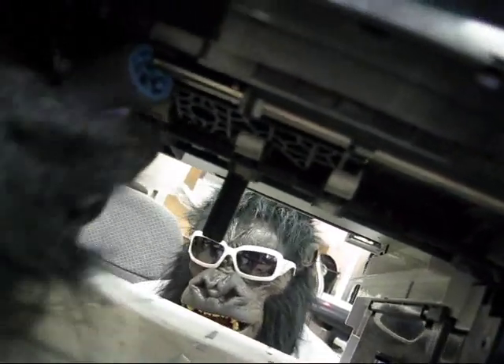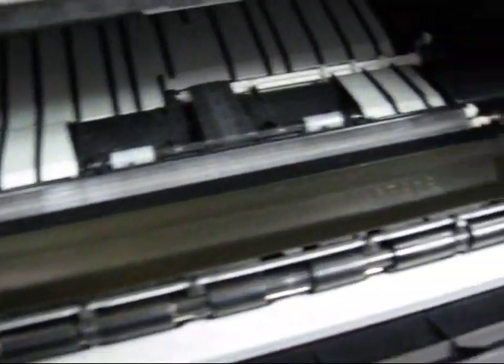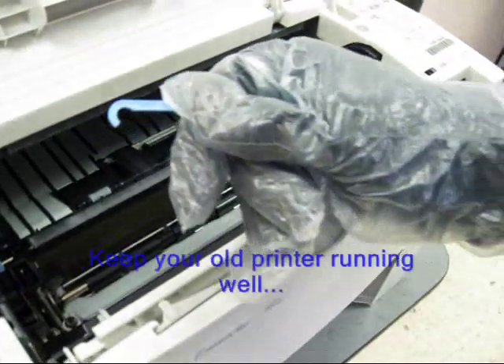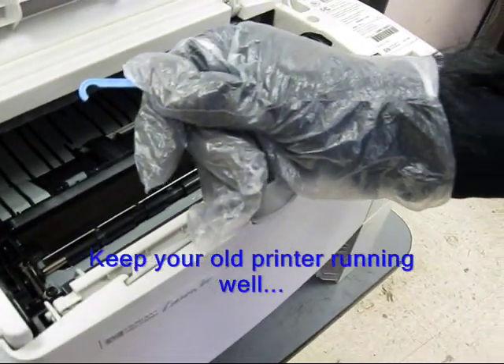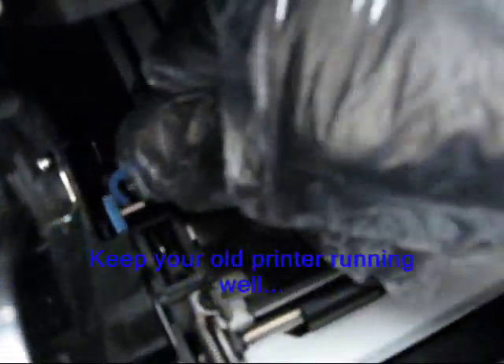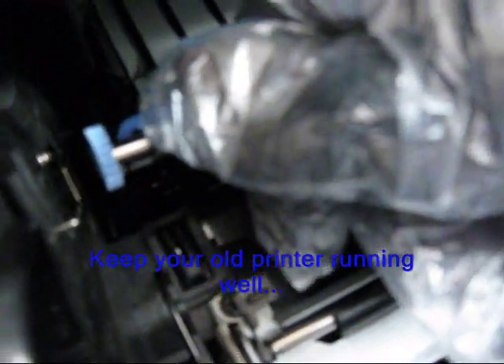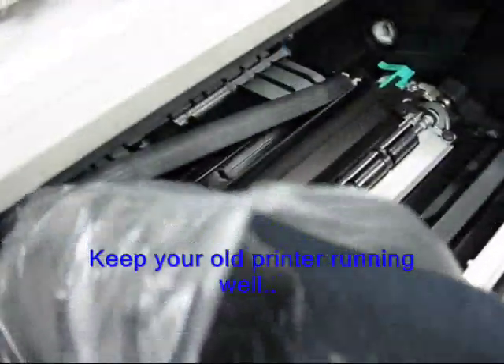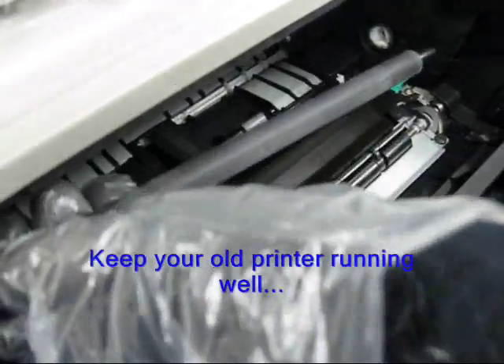If your unit has more than one paper tray, you can do those trays the same way. Next we will do the transfer roller. It is located below the toner cartridge. Take your gloves, put those on — you will have a hook. Take that hook and drop it in on the exposed metal of the shaft and pull it straight up. Remove that transfer roller from the left.